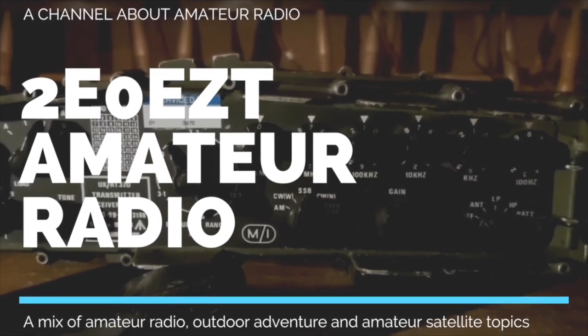Hello, my name is Carl, I'm 2E0EZT, and in this video we're going to have a look at what's called a Personal Role Radio. The Personal Role Radio is a radio worn by the majority of frontline British soldiers. It's a short range radio used by individual soldiers — most British frontline infantry wear these, and some US special forces and UN soldiers wear them as well.